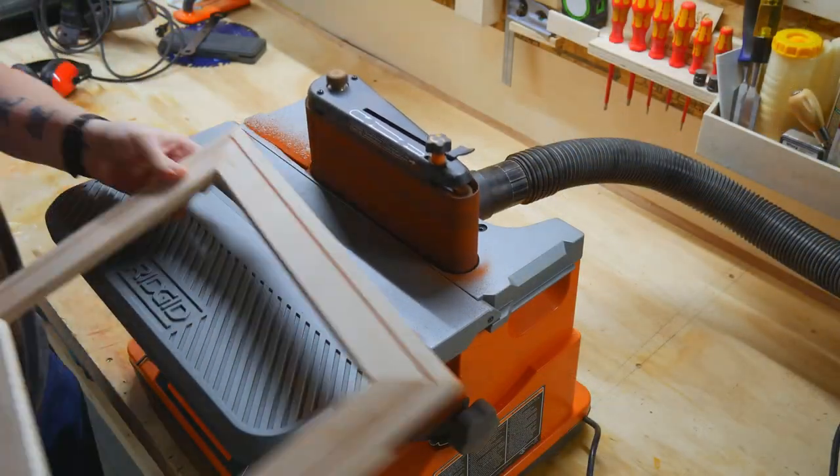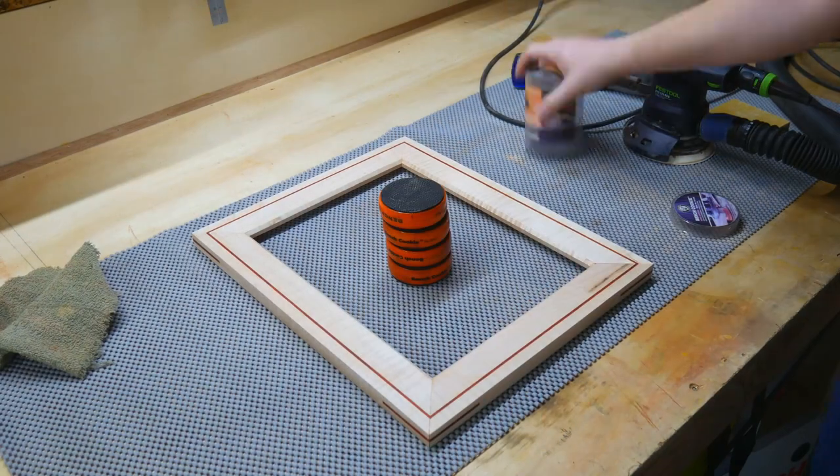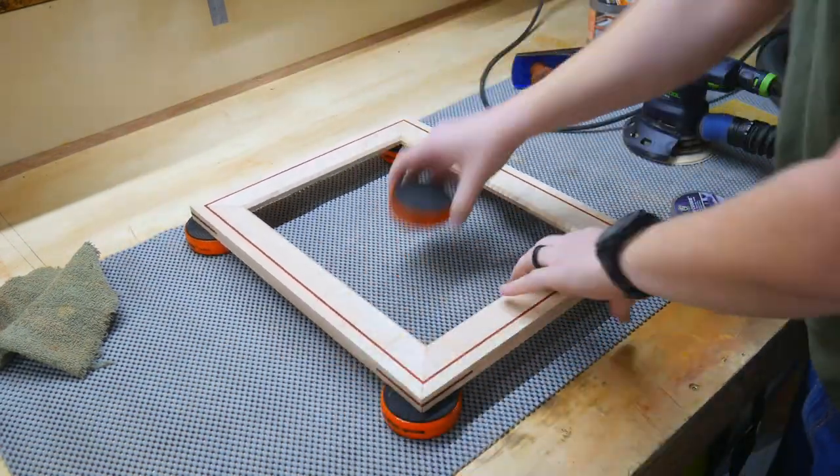Once I put my bandsaw blade back on and actually had the ability to cut the splines out, I glued everything in, let it dry, and sanded everything flush.